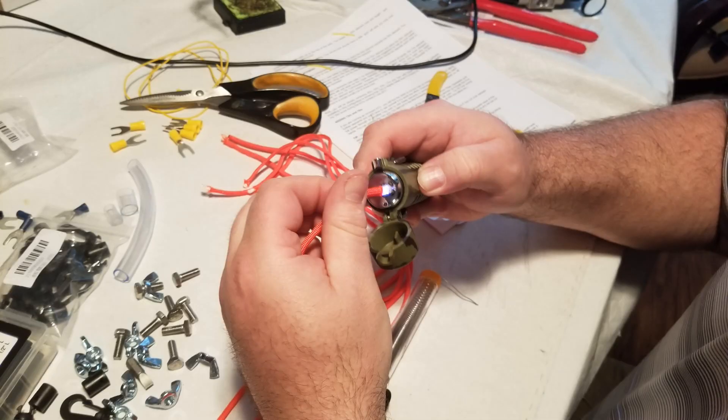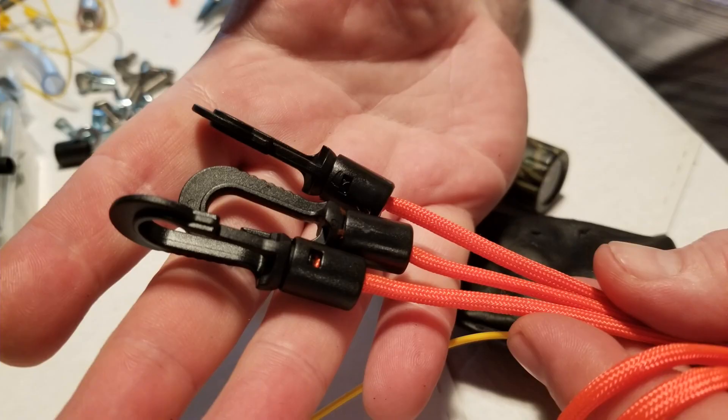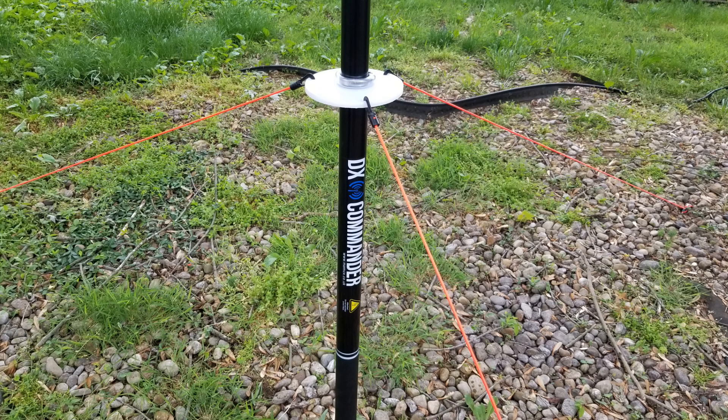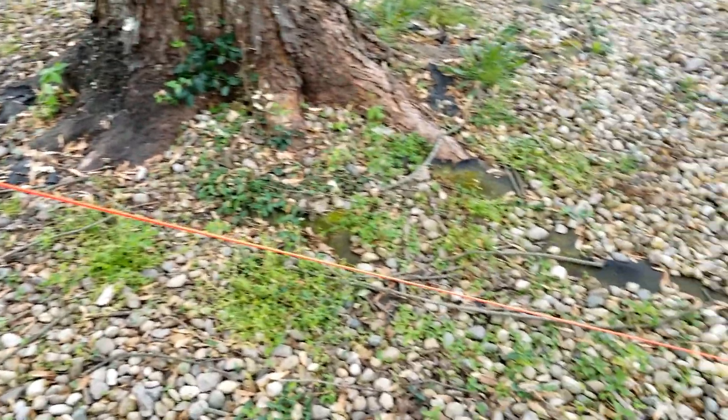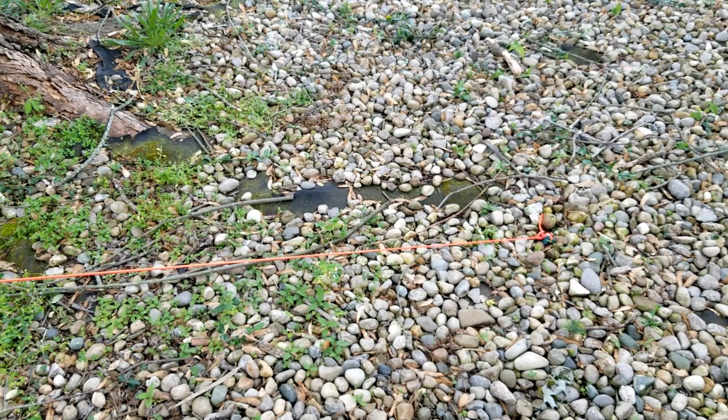In this section I used some bright orange 550 paracord — there are all kinds of cordage you could use for this. He includes those little snap clips that you put on the end to create the three guy lines. Stake it out, get the tension decent, and that's all it really takes. It's a fairly low anchor point and holds the antenna very well — through several storms, no problems at all.